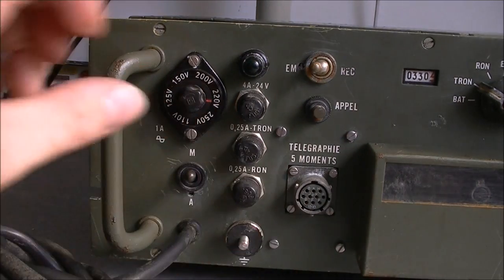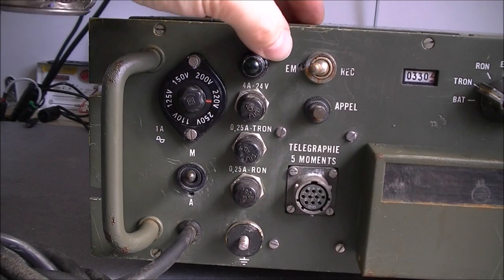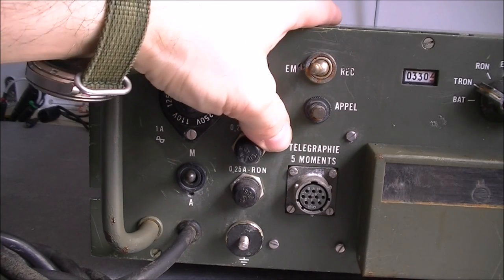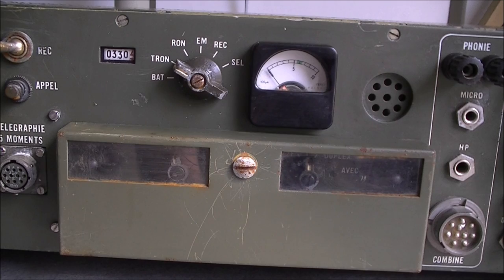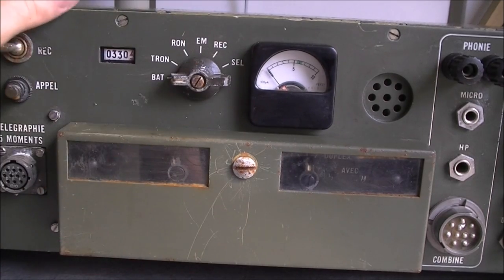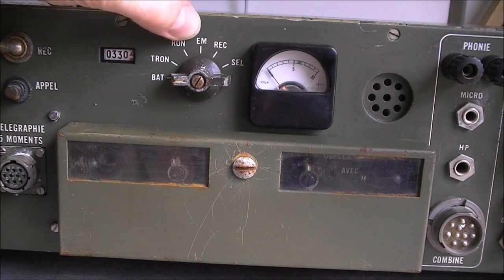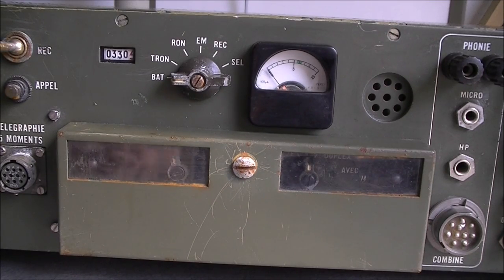There is a ground screw here. We have a broken switch - in fact the shaft is broken because of rust - and it is a switch between transmit and receive. We have a stuck button here for call, and a multi-pin connector for five-moment telegraphy. In the middle there is some kind of mechanical counter, and a main function switch between TRON and RON. In French it is emit and receive, but I have no idea what it is for.